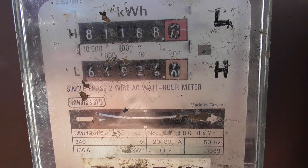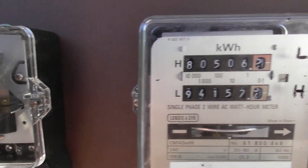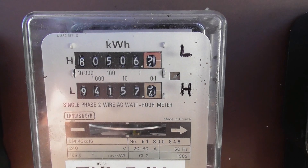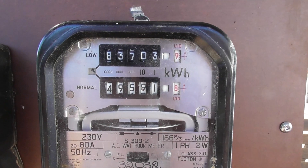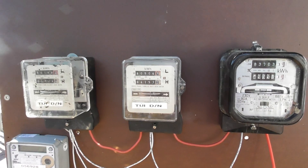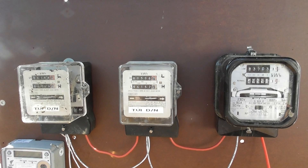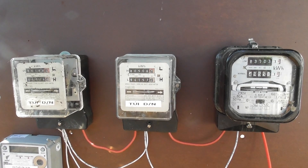A quick calibrate reading here. It almost seemed to be in sync — 166.6 revolutions per kilowatt hour.